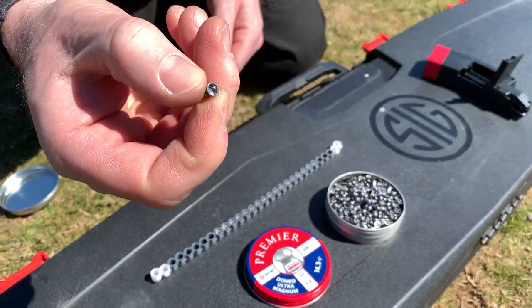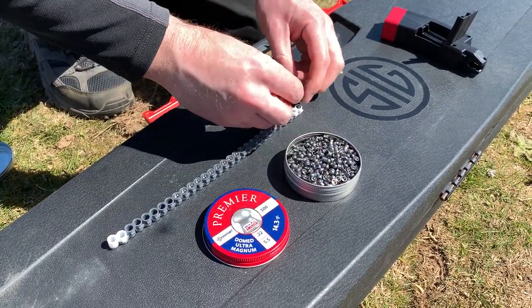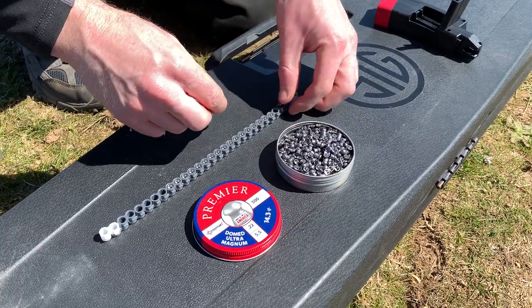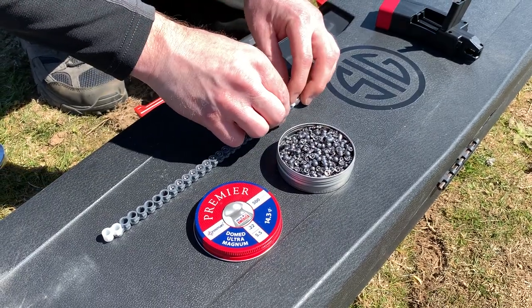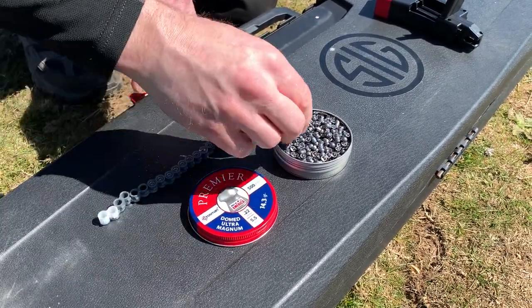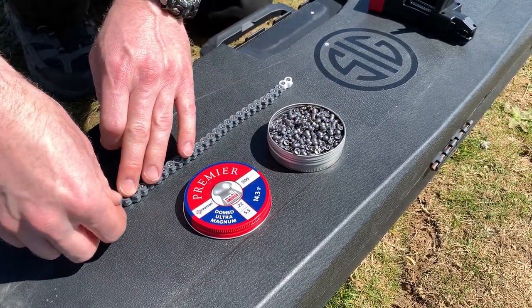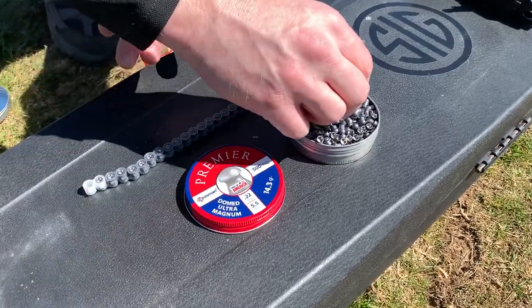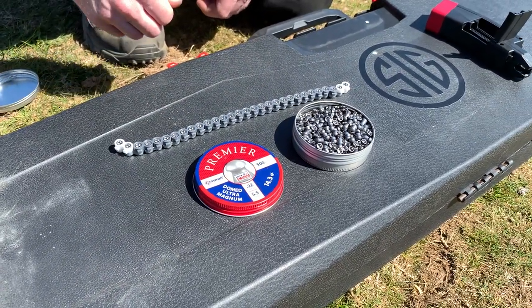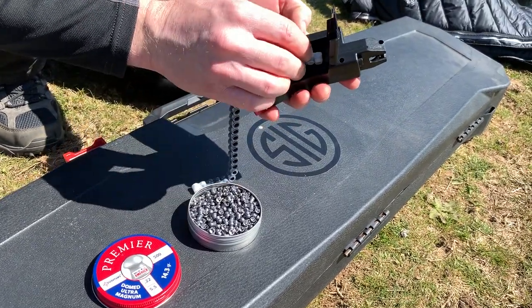The Crosmans have a nice thick skirt on them which deforms less as the pellet travels through the magazine when fired — because it shoots straight through the magazine rather than loading into the breech. Sig say to use the pellet seating tool, but I've tried with and without seating and find them slightly more accurate when simply pushed in flush in the belt. Crosman pellets aren't too expensive either, and the quality is pretty consistent and good.